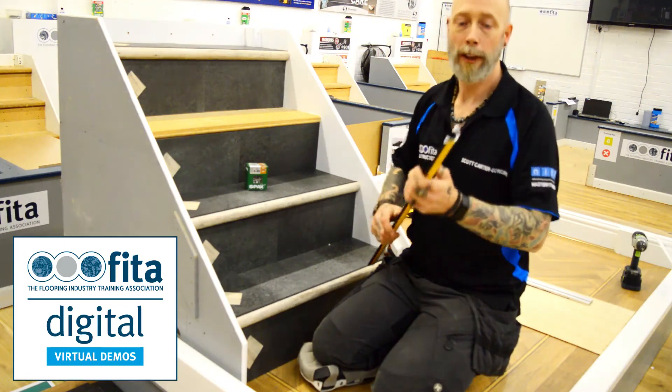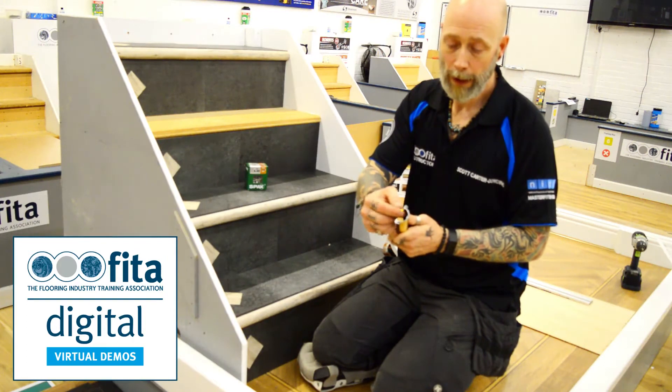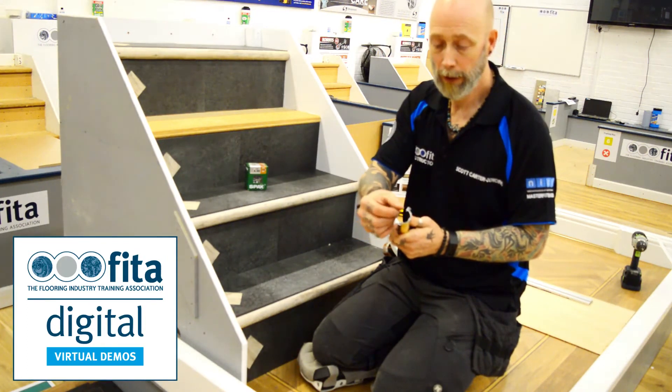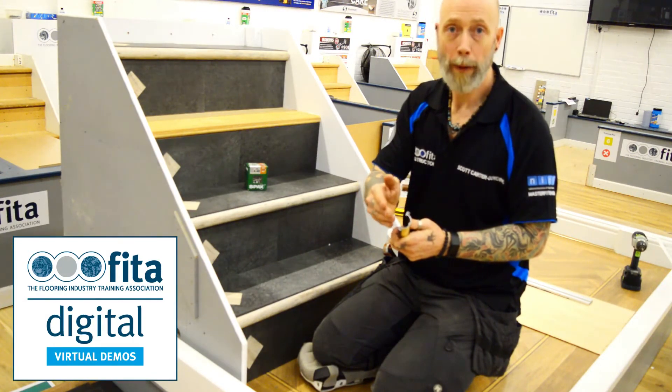The Alli Wrap Nosing has actually got a top and a bottom. The top has got the drop-down leg. The bars themselves are set for a 5.5 or a 6 mil floor and grey plywood, and accommodates up to a 3 mil LVT.